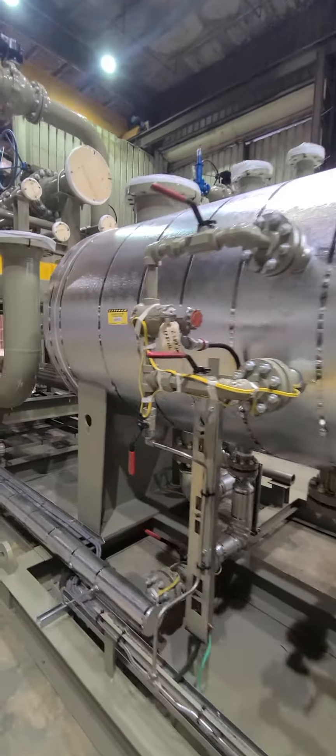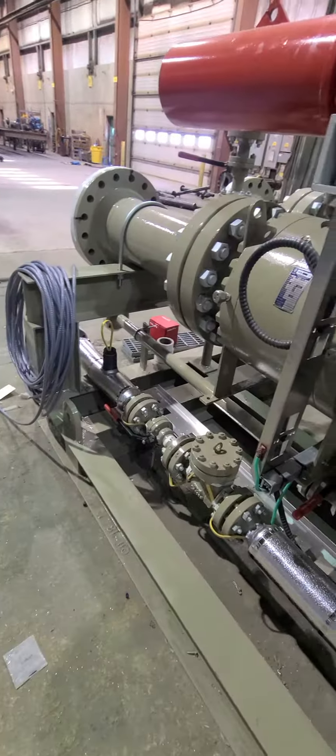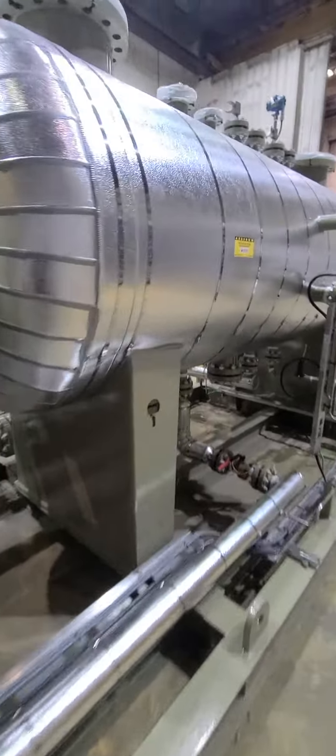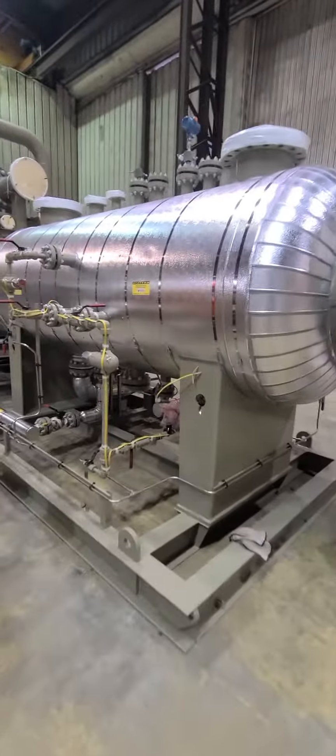Heat trace and insulation done by Ken Stahl, for freeze protection on a gas skid. There are two skids that are identical.